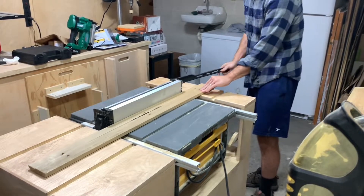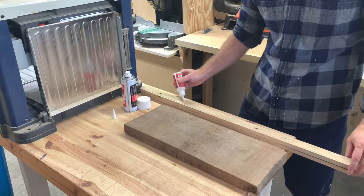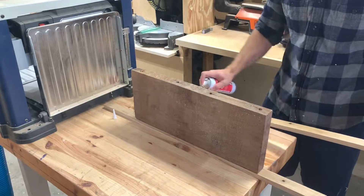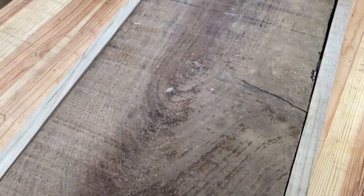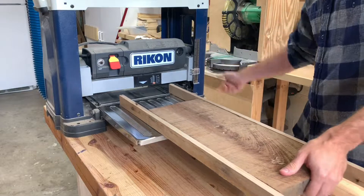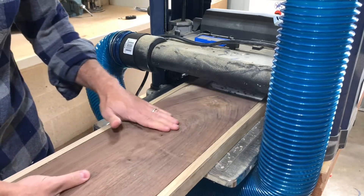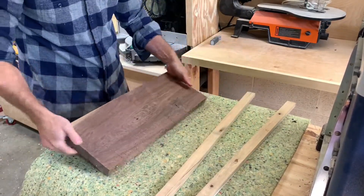With the charcuterie board done and set aside, I started cutting some stringers for the serving tray. I get a ton of snipe on my planer — I did a review on this planer if you want to check it out — and I usually like to glue stringers on the end so they absorb the snipe. This piece of walnut had a lot of character and figure to it, so I didn't want to cut it up into strips. I threw it through the planer a bunch of times and it revealed a really cool piece of sapwood on the corner that I didn't even realize was there.